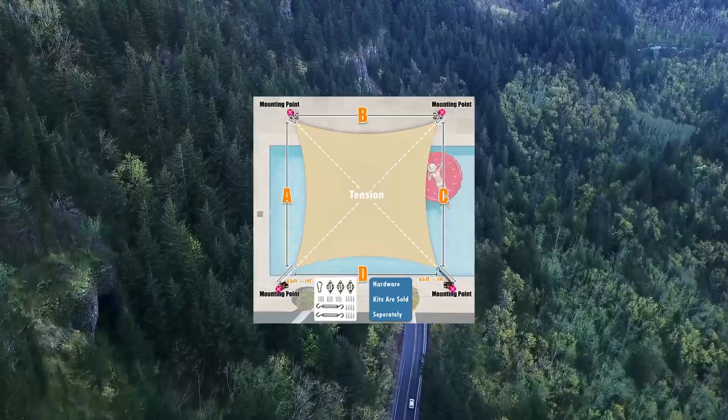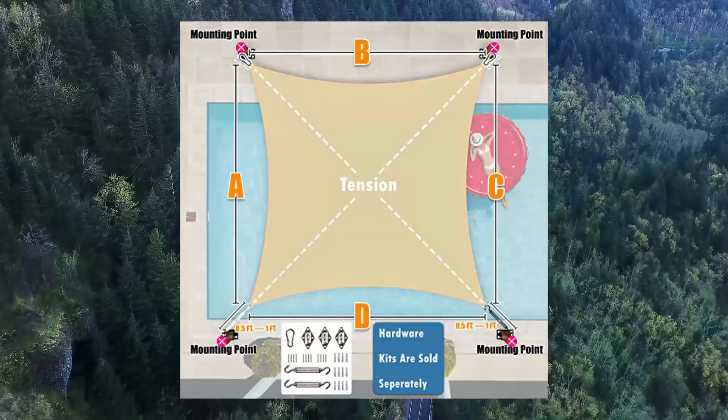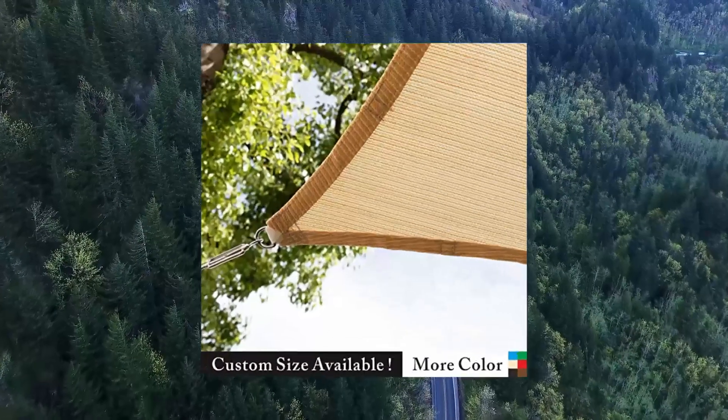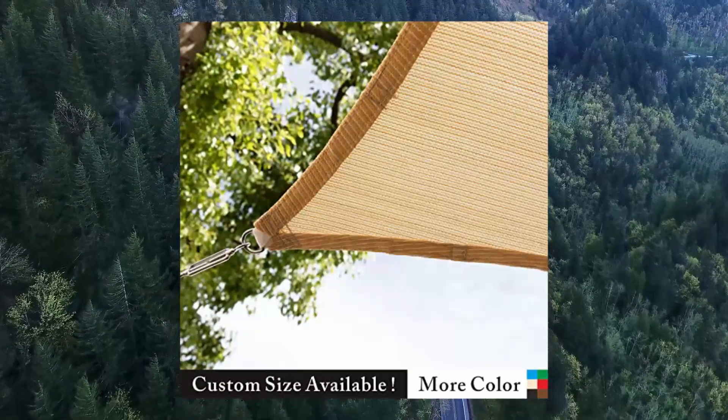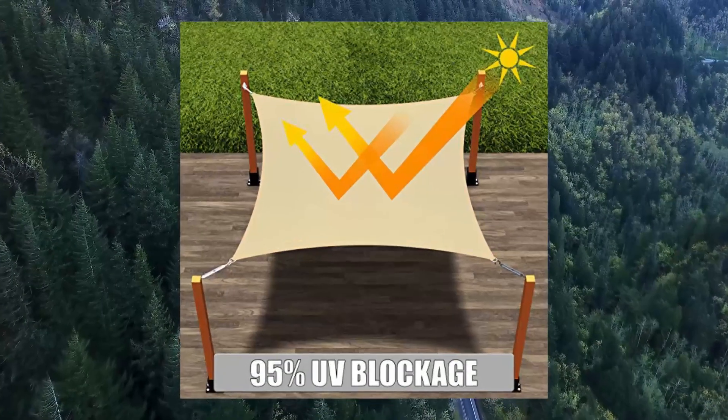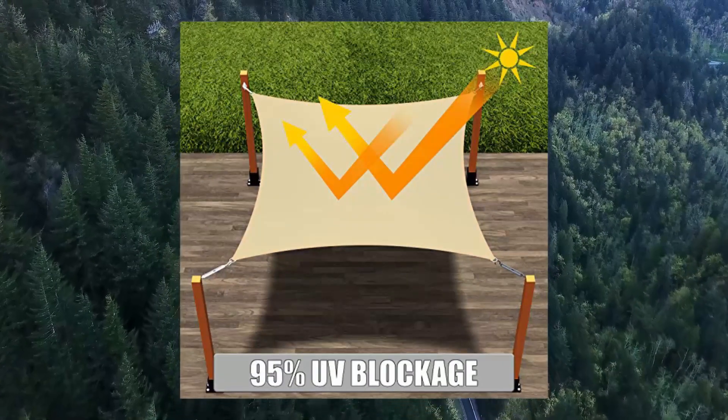Shade Mark 12X12 Beige Sun Shade Sail Square Canopy Fabric Cloth Screen. Water and Air Permeability: permeable woven fabric allows water and air to go through, no matter if it is a rainy or windy day.